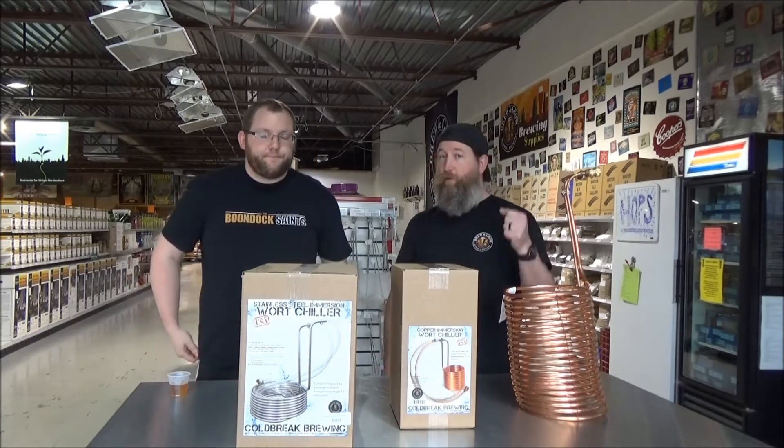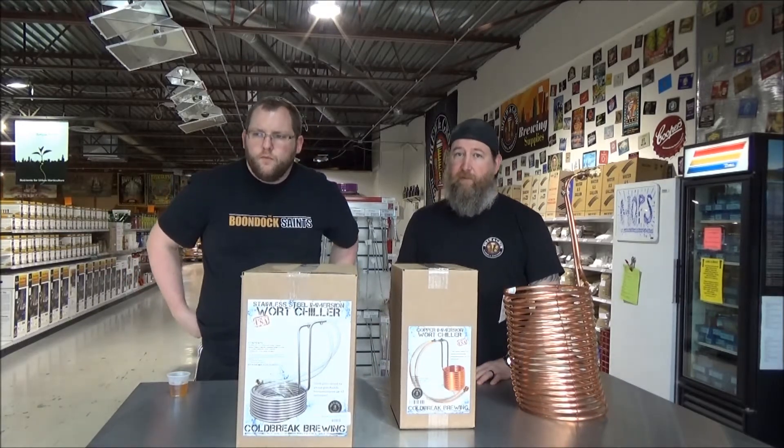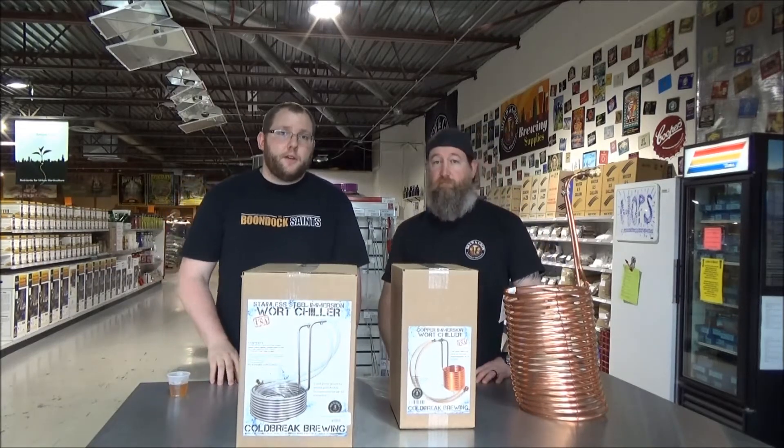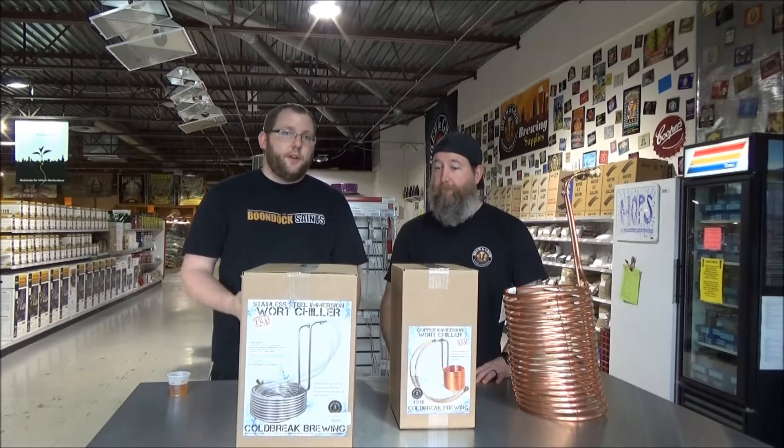An easy way to get around that is: don't sanitize it. Just put it in your wort about 15 minutes from the end of your boil and the 212°F will sanitize it for you. That's a nifty trick you might not know as a beginner homebrewer — so there you go.